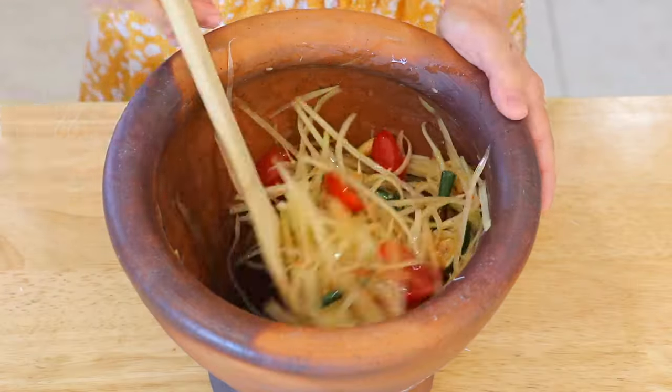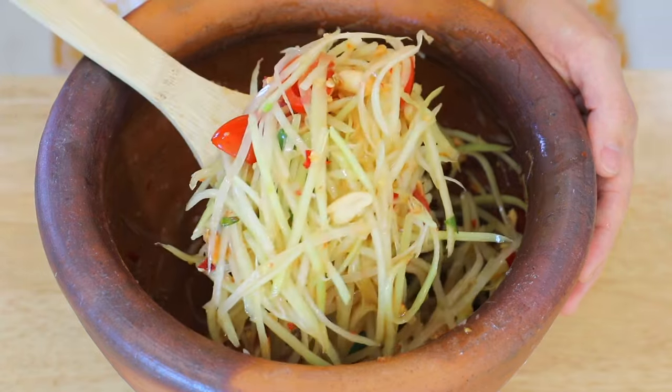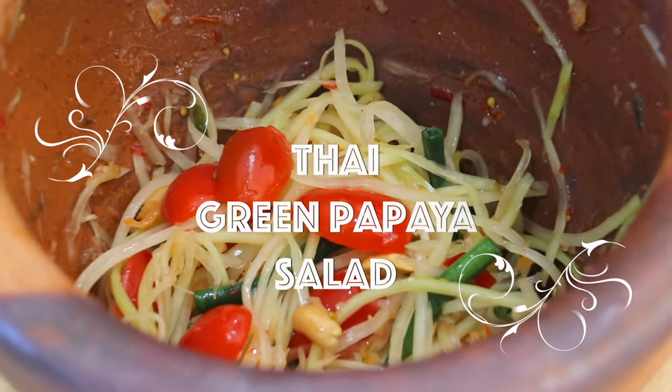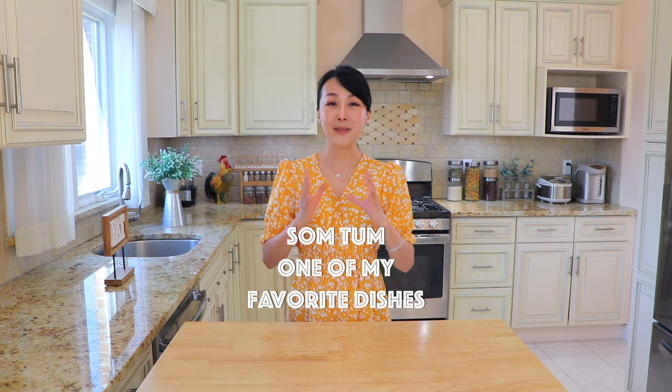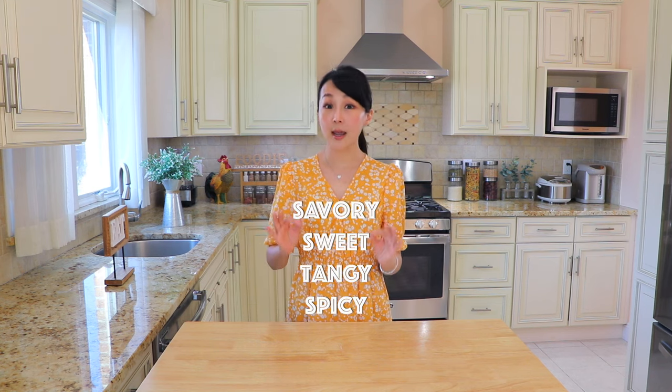Thai Green Papaya Salad, or Som Dham — it's a very popular Thai salad dish. The word Som means sour, and Dham means pound. Som Dham has always been one of my favorites. It is so refreshing, savory, sweet, and spicy.